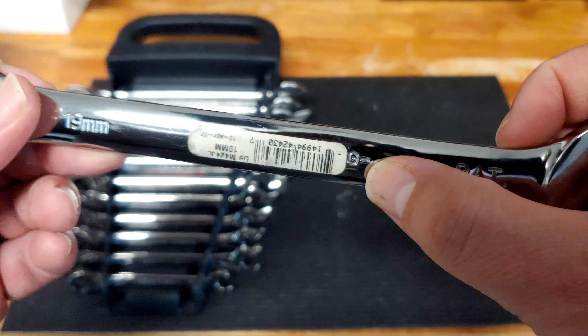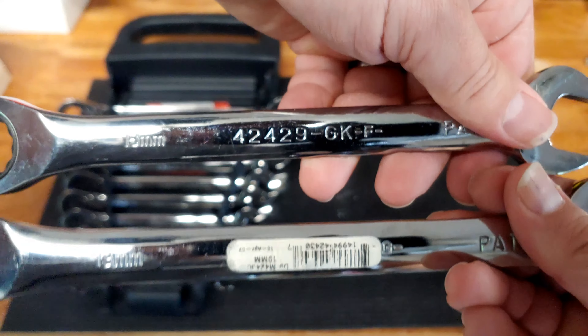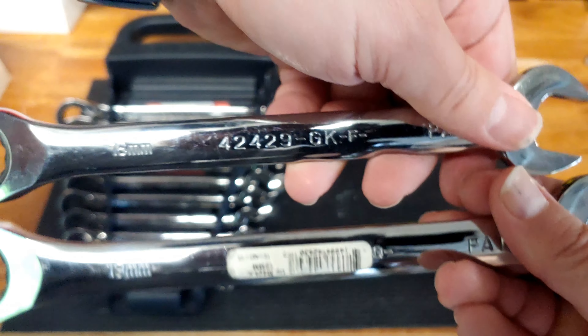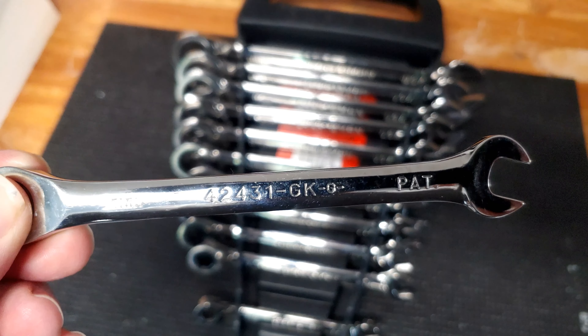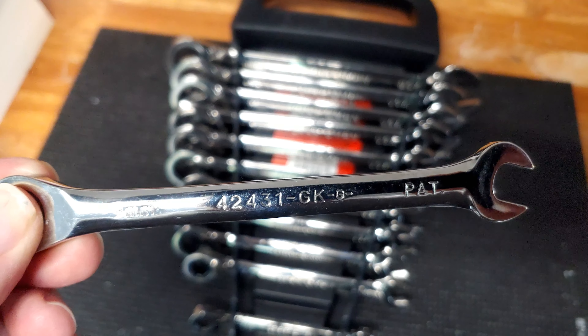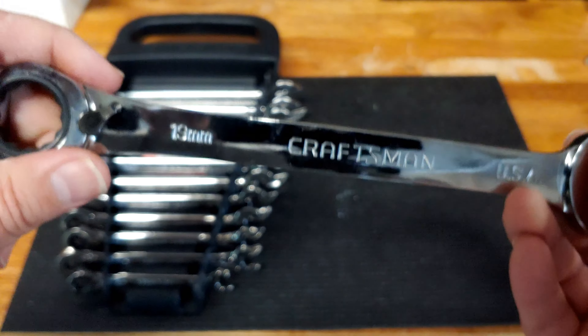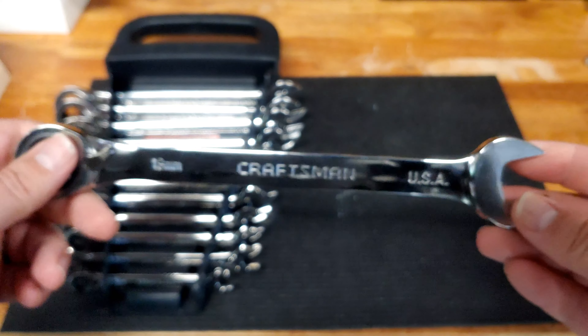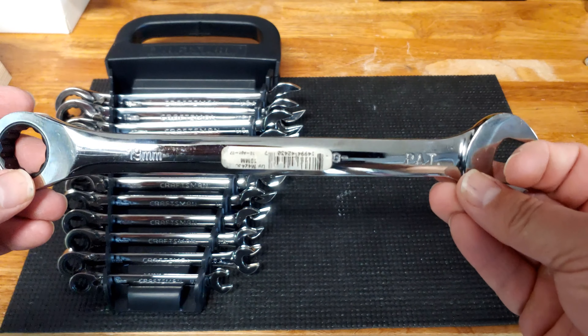Looking at the series, that says GKF, although that letter there says G. I believe it's probably series GKG, like this 9mm version I have in the set. But for now I'm going to leave that tag on there. I don't collect things, as I always mention — I will definitely use this, so I'll end up taking it off eventually.